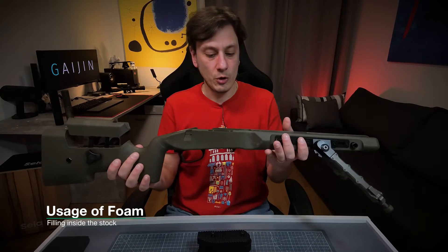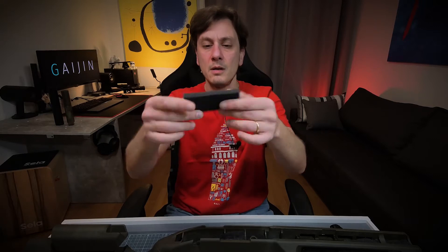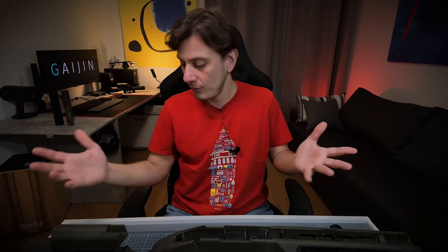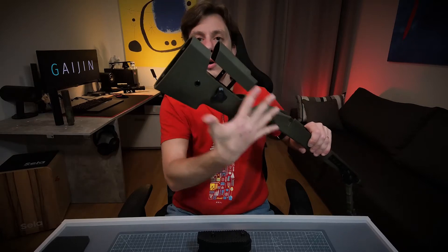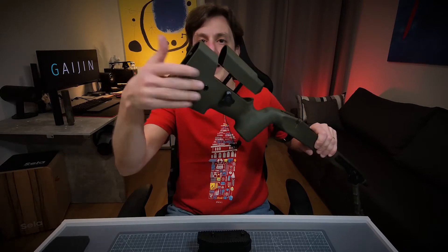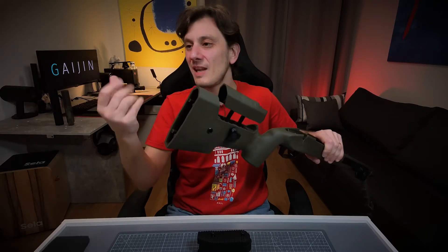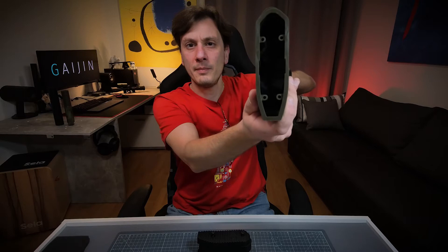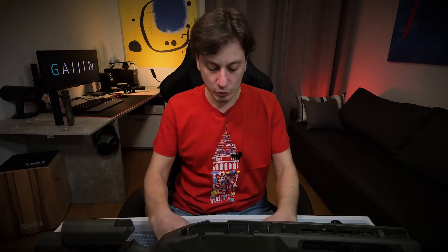The first thing we can do is on the stock — basically we are going to fill all the empty spaces with some soft foam. The backside of the stock is all empty, and whenever you are shooting the BBs it sounds like a toy. It's not really solid; it makes an echo. By filling with foam, we will achieve a solid sound.